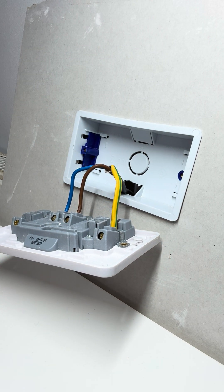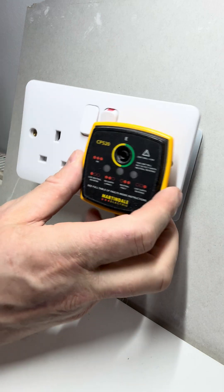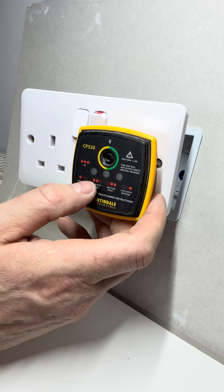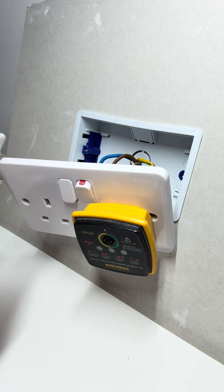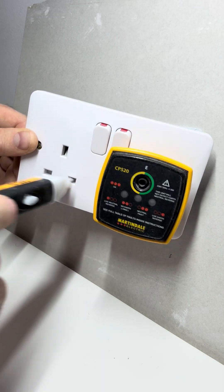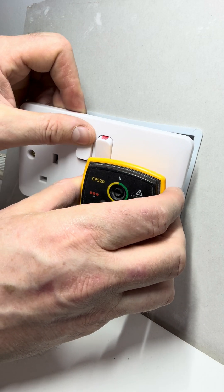The first thing to do is test the socket and make sure all the mains are off. We tend to use these testers at work — they give us a good reading of whether any electrical current is running through the cable. They're also fantastic because they tell you if there's any faults on the line. Alternatively, we use these pin connection testers — great little tools — you push them directly in and they'll tell you if the circuit is live. Obviously we've disconnected the mains for the purpose of this video.